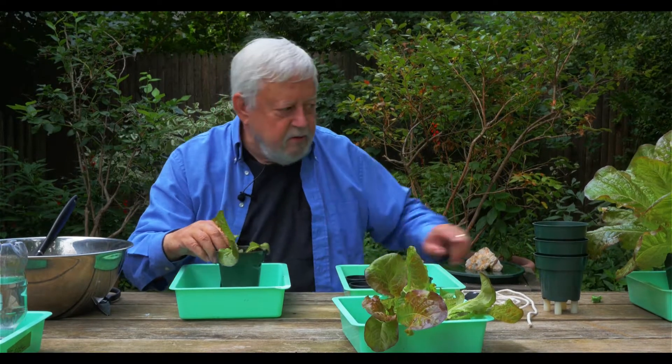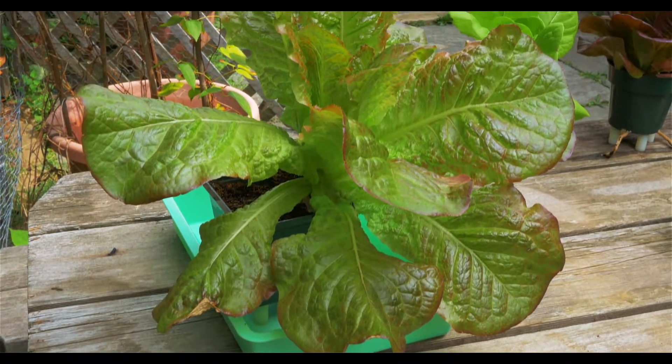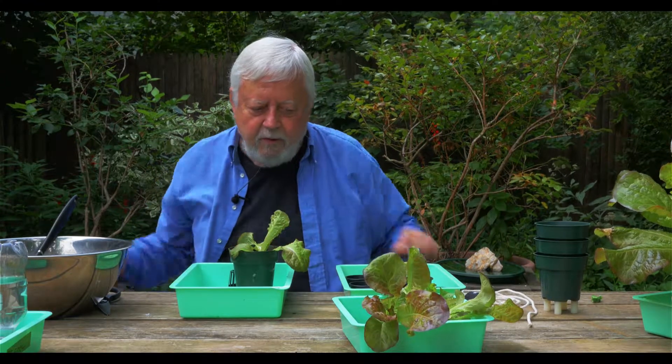Eventually this is going to end up looking just like this, and that's what I want to get people excited about — experimenting with different types of lettuce and different types of soil.